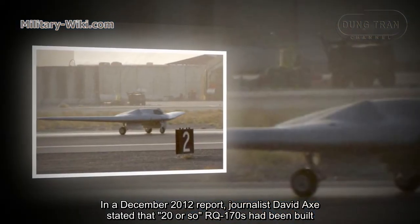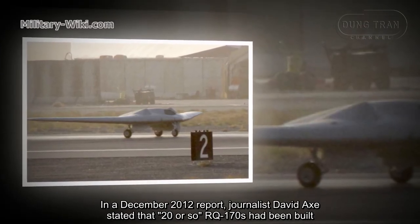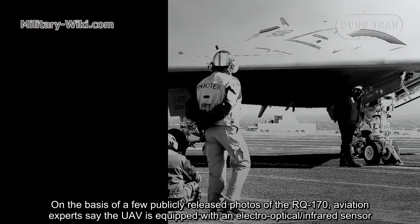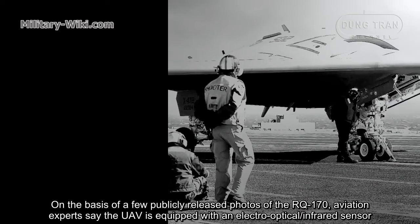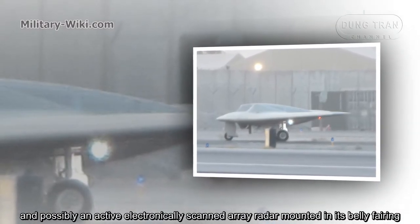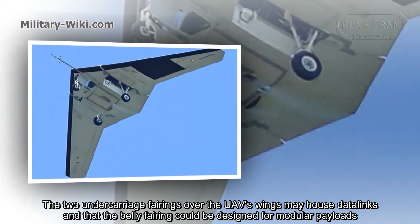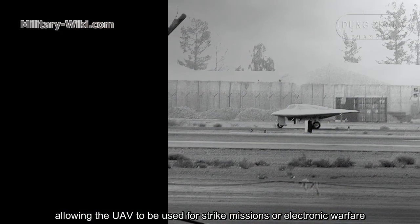In a December 2012 report, journalist David X stated that 20 or so RQ-170s had been built. The RQ designation indicates that the RQ-170 Sentinel does not carry weapons. Aviation experts say the UAV is equipped with an electro-optical or infrared sensor and possibly an active electronically scanned array radar mounted in its belly fairings. The two undercarriage fairings over the UAV's wings may house datalinks, and the belly fairings could be designed for modular payloads, allowing the UAV to be used for SIGINT missions or electronic warfare.